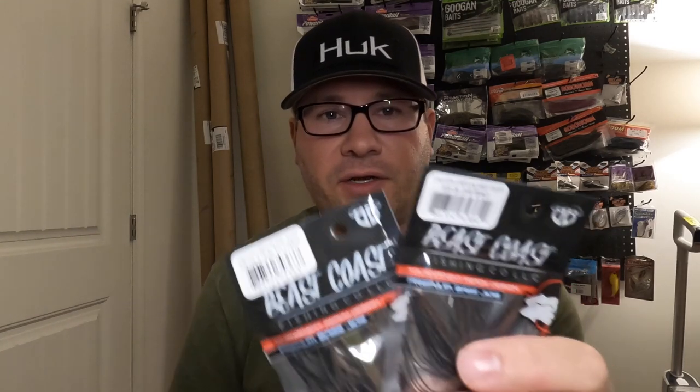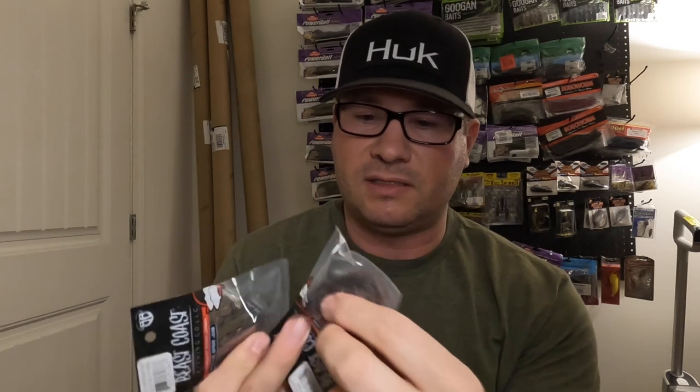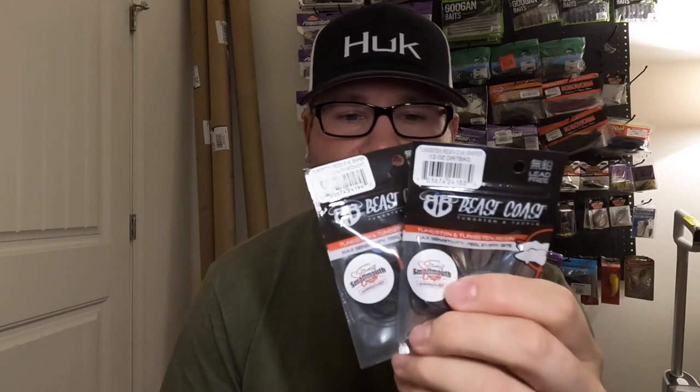This part of the order was actually from Beast Coast — it came in an envelope so I put it in this box. I got two Baby Dozers in five-eighths ounce: one in Stealth Crowd and one in Dirt Bag. These are awesome — a little smaller football jig with a nice wide head and a thin weed guard. Pretty excited to use those. I also got two Open Water Sniper jigs.